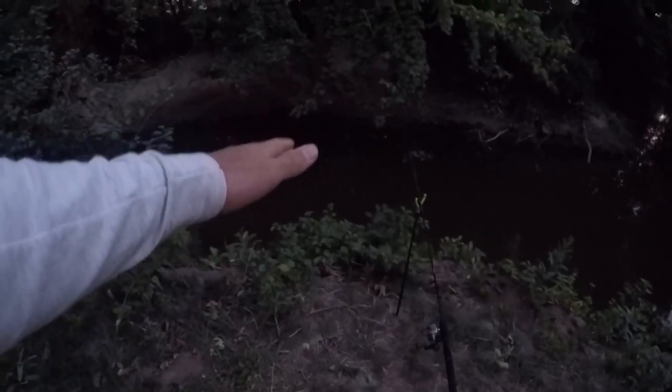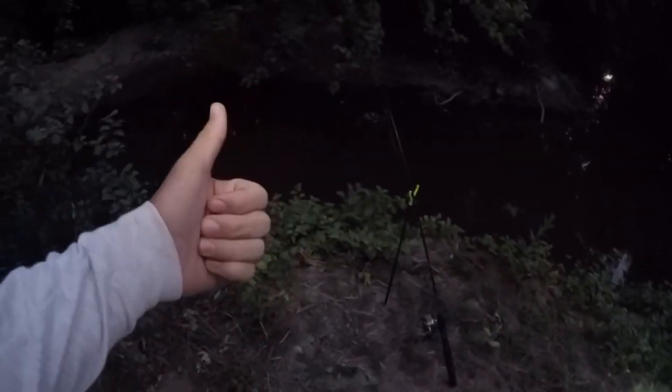It is getting pretty dark out so I'm going to set up a couple of lights so that we can see better. Alright, we got a lantern down there, we got the headlamp on — I think we're all set now.